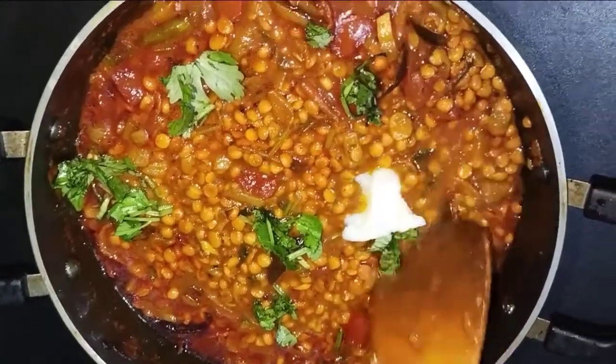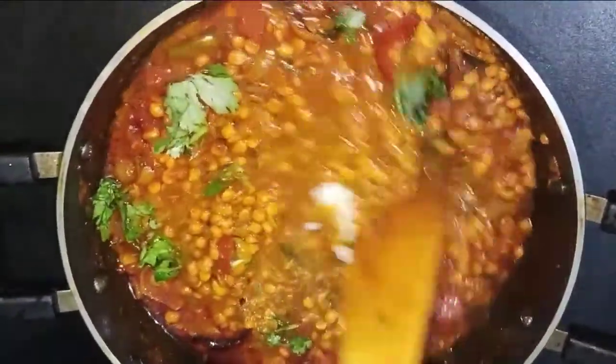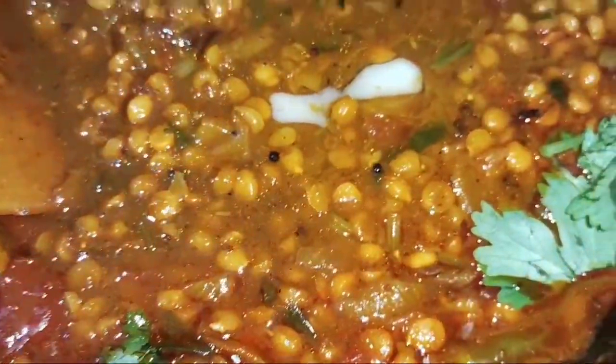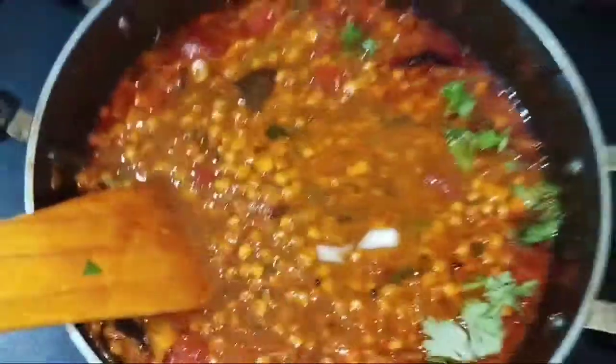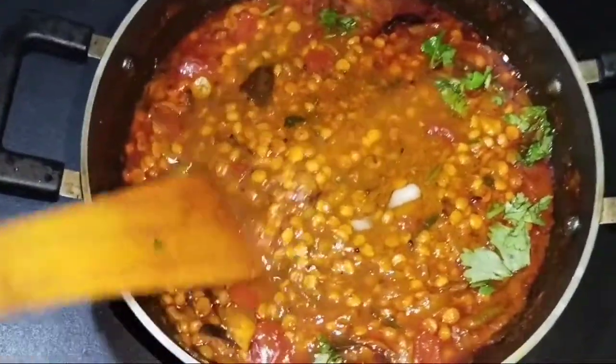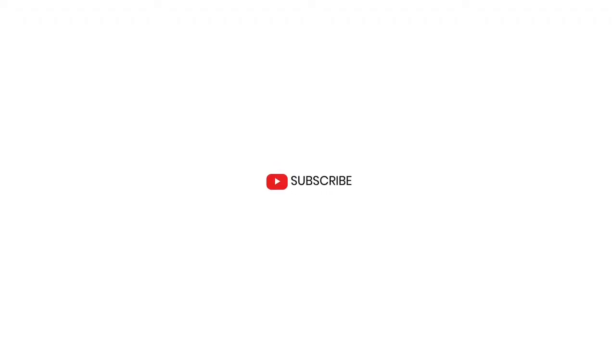I am adding butter. If you want to add it or not, you can eat it with chapati or naan. If you liked our video, please like, share and subscribe.